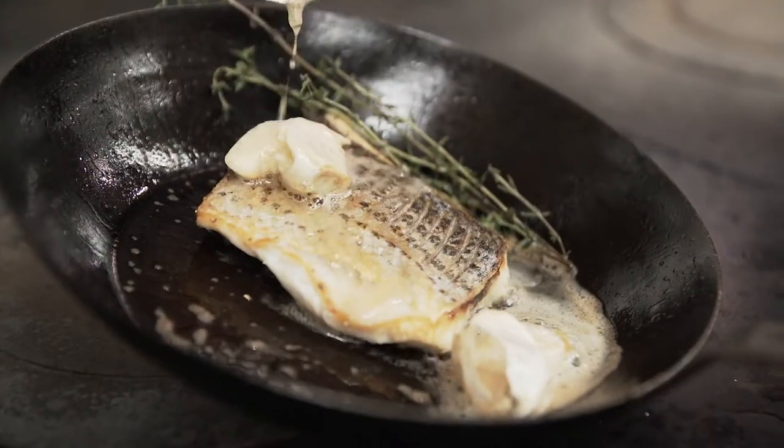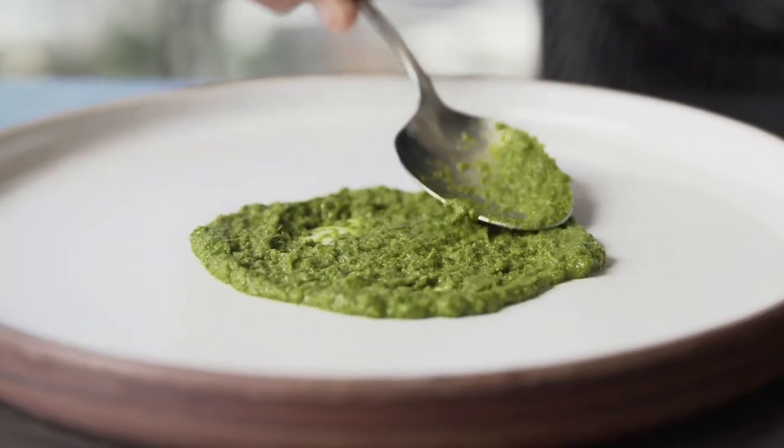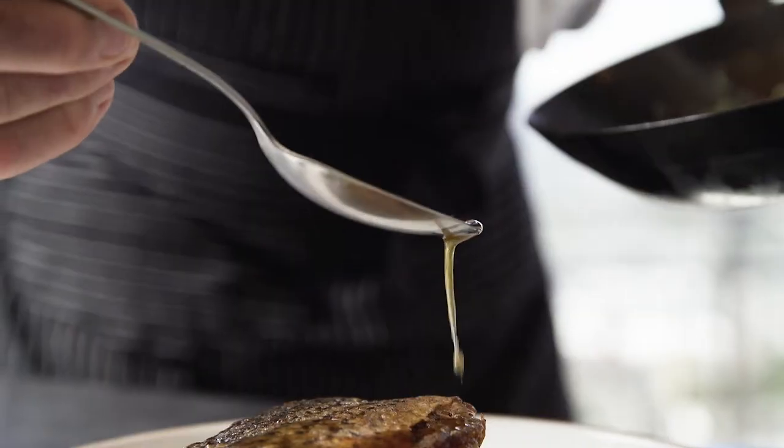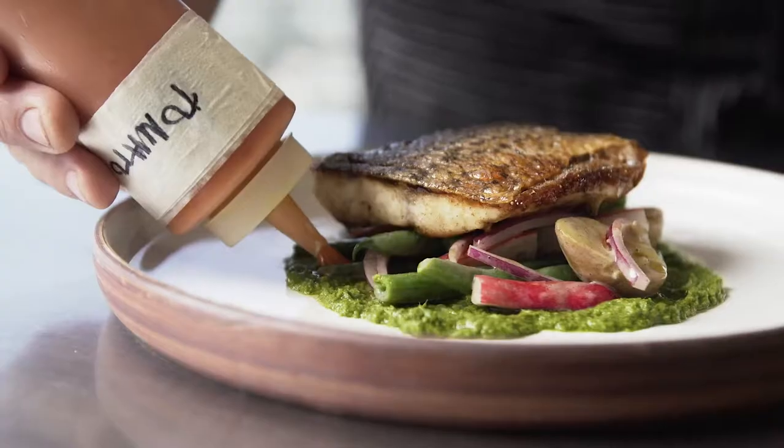And serve on a bit of thin herb purée with fingerling potatoes, blue-legged green beans in the truffle vinaigrette. Garnish with pickled red onions and tomato jam.